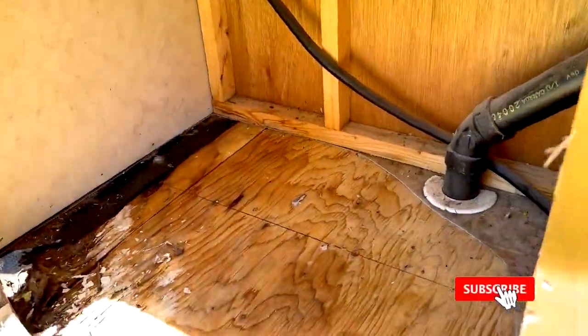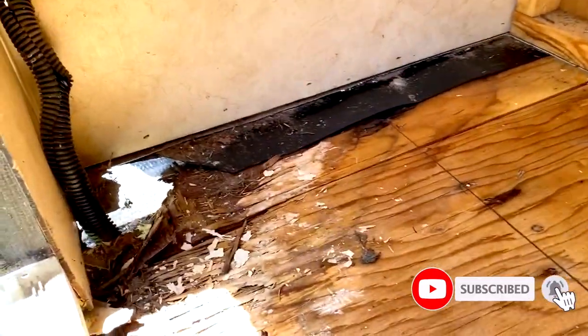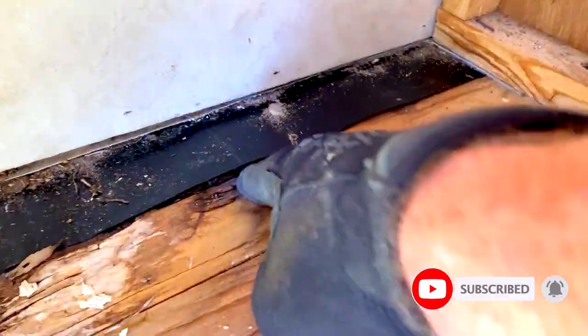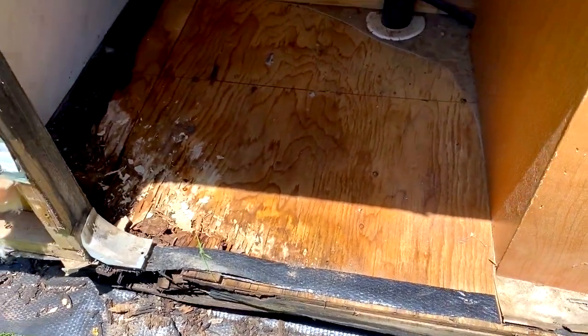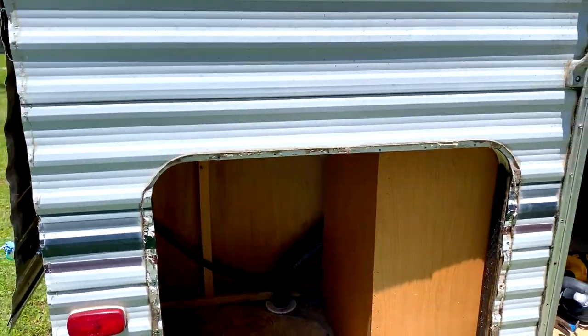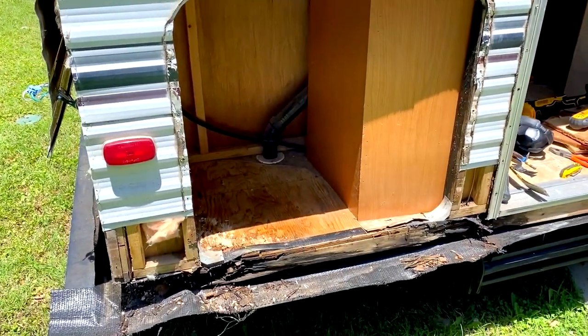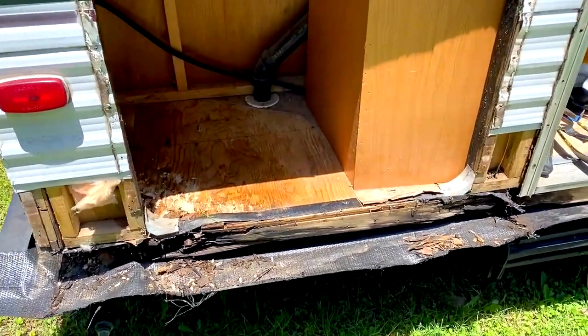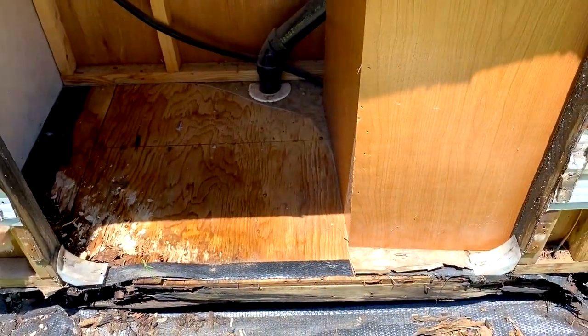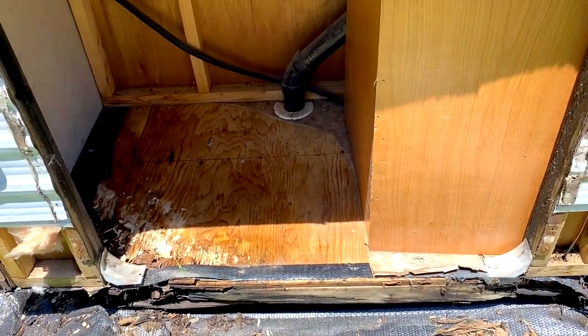I've got the linoleum ripped up and cut out of here now, and you can really see the damage in this back corner. This is one piece here, so I'll remove it, and then I've got a cut here to remove this portion. That's the next step — this is the storage, the right rear quarter panel corner of the camper.